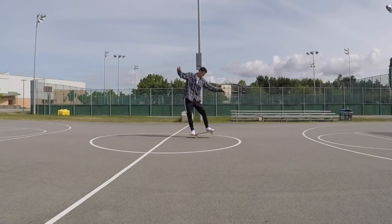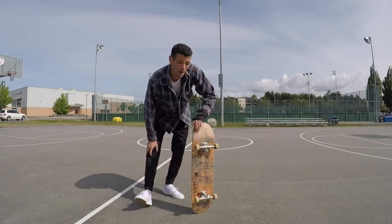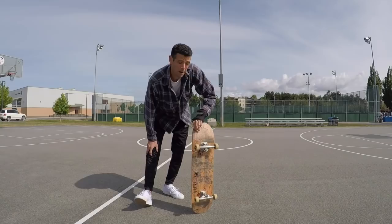It's just practice, practice, practice — you do 10 minutes every day and you're gonna improve your manual incrementally. Now I'm gonna get on to nose manuals.